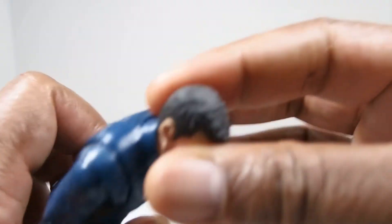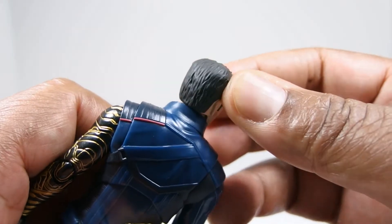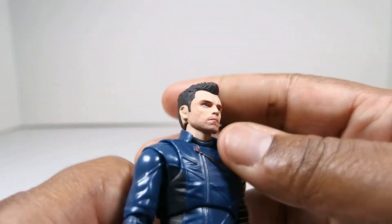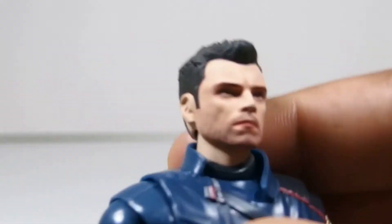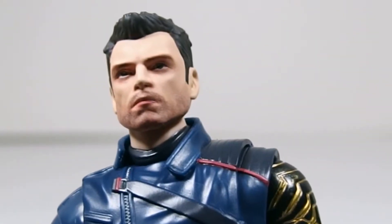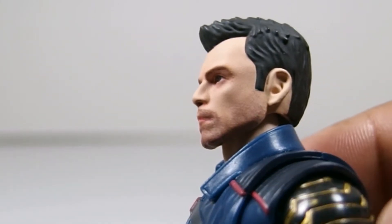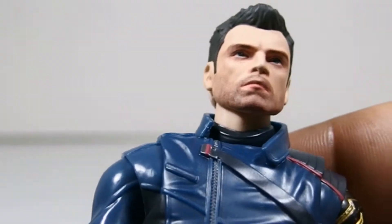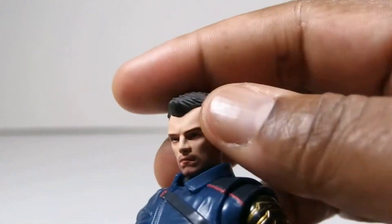I do like the hair sculpt, it's okay for the most part, nothing really to write home about. I really do dig the printing they did on his beard, his five o'clock shadow. I think that printing process actually works for that a lot better than just painting it on. Other than that, I think all the paint apps look good on his head.